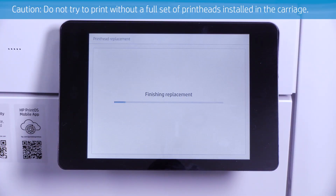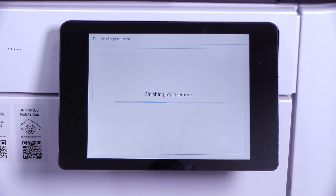Do not try to print without a full set of printheads installed in the carriage. Now you can print as usual.